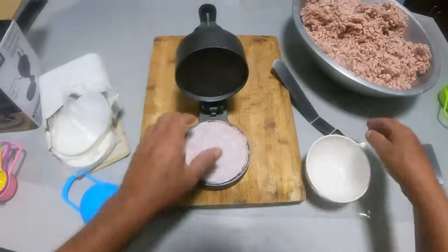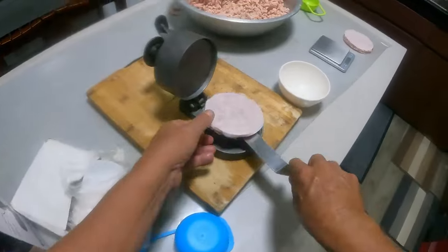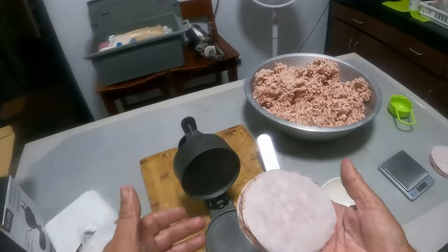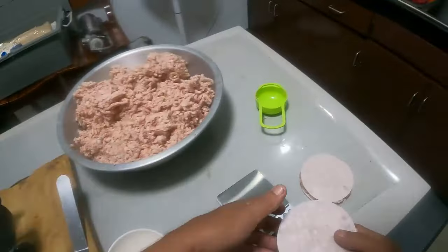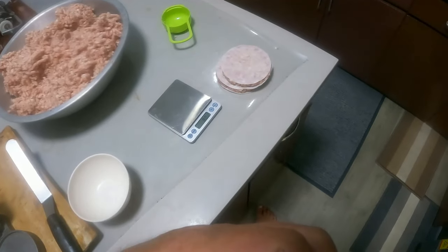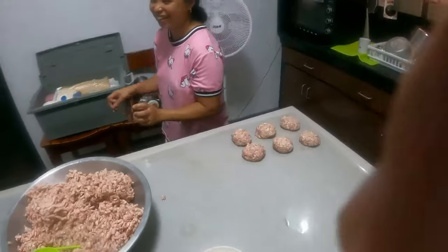One, two, three — voilà! There you have one beautiful patty. Look at that. So what I'll do is measure it all into balls and then bang them through. These are Williams patties — bacon and pork patties, right guys.